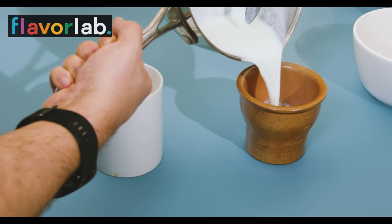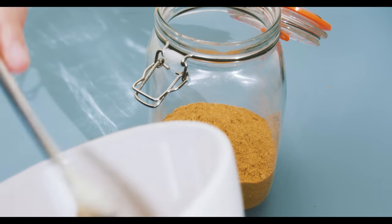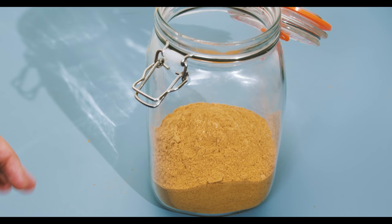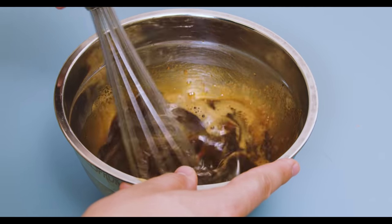Today I want to make some instant pumpkin spice latte. This general technique applies to any type of coffee if PSLs really aren't your jam. The instant PSL powder I ended up with was freaking amazing, and I intend to use this not only to make PSLs after pumpkin season is over, but also to incorporate into ice cream and other fun stuff throughout the year.